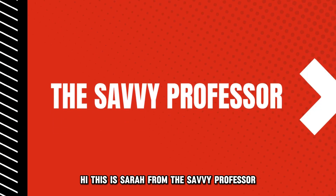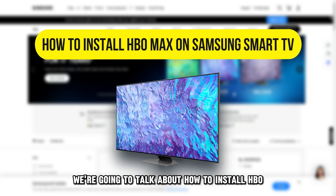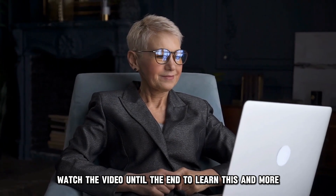Hi, this is Sarah from The Savvy Professor, and in today's video, we are going to talk about how to install HBO Max on your Samsung Smart TV. Watch the video until the end to learn this and more.